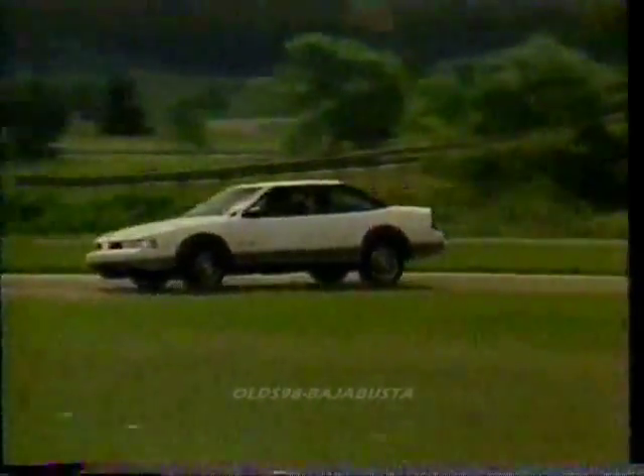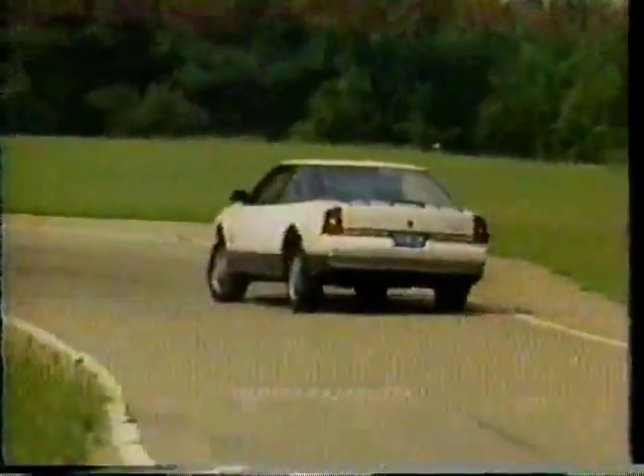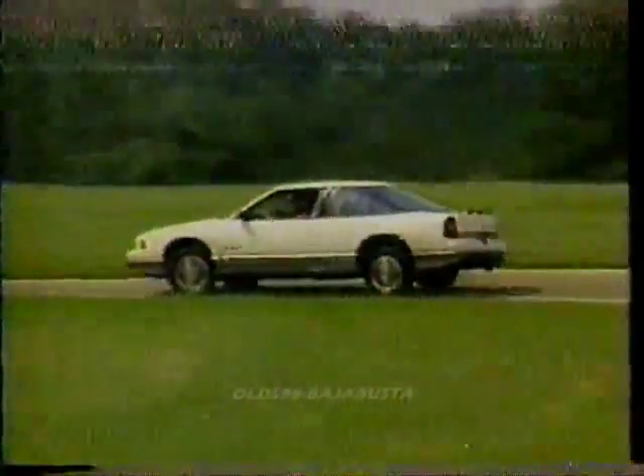It's not that the Cutlass Supreme is a marginal car — it isn't. It's actually a quite good car. It just won't appeal to most performance-oriented buyers. It will appeal to those buyers who want sporty good looks with all the comforts of home — which is to say, an Oldsmobile.